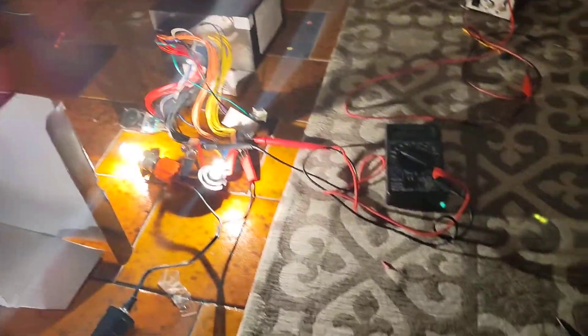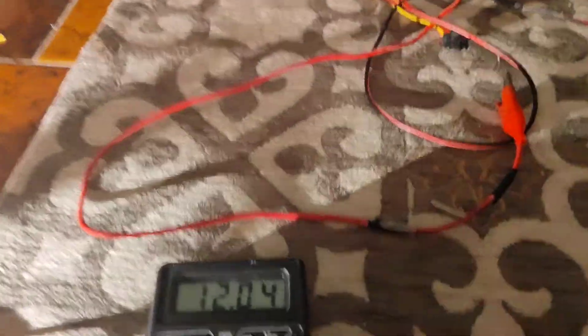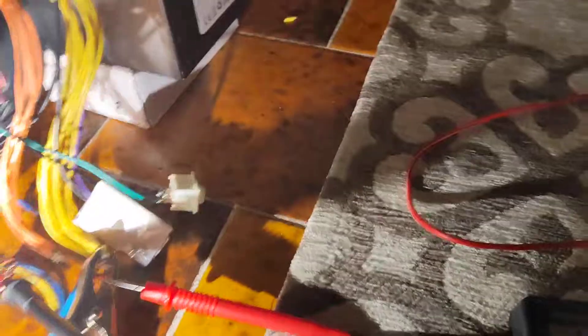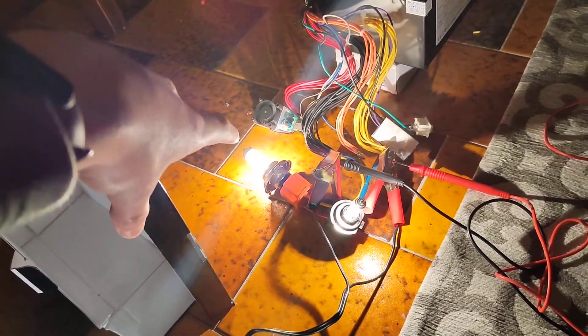I'm doing around 17 amps of current on the 12 volt line and 3 amps only on the 5 volt line. There are two bulbs that are 8 amps each, and this one is a double filament bulb. So in total it's 17 amps of current.